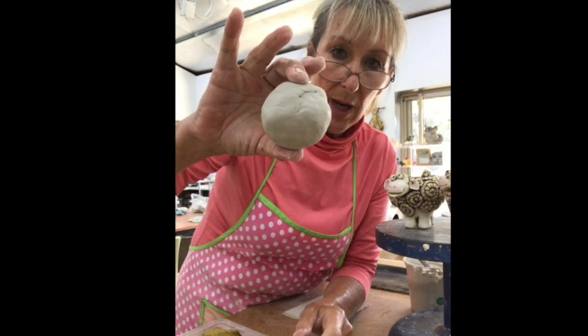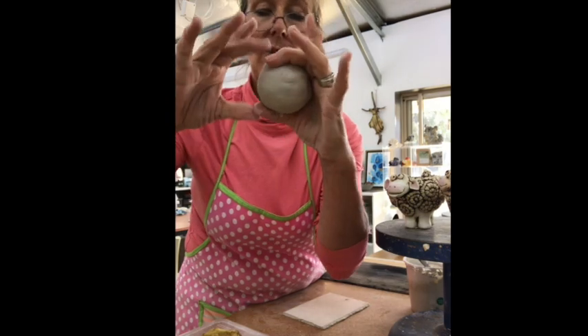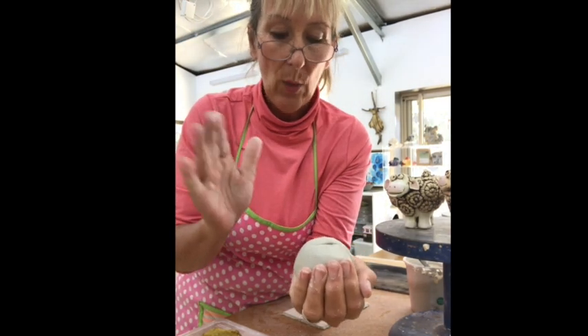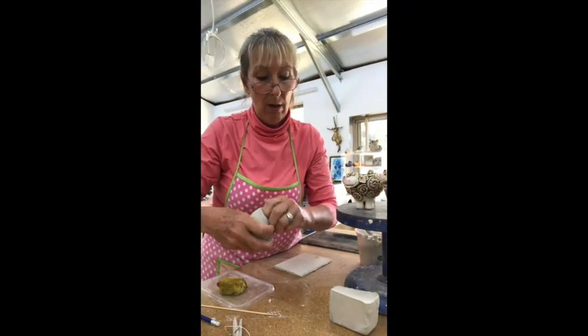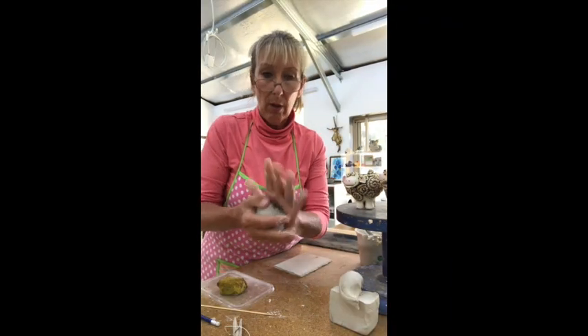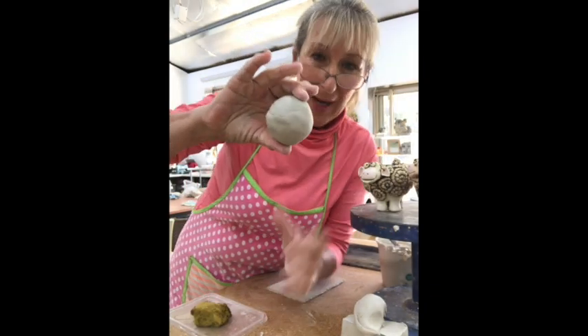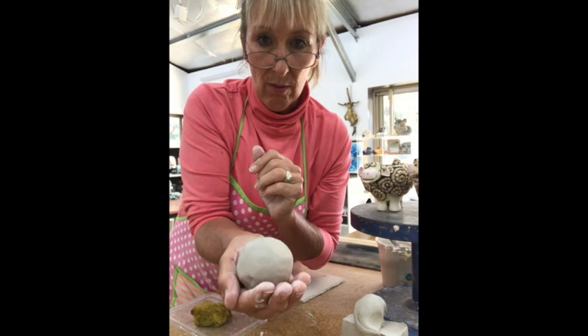That's roughly my round ball. You don't want it any bigger than when you make a circle with your thumb and fingers — you want it to sit easily in your hand. This is probably a little bit too big, so I'm going to take a little bit off and retap it. Now it fits better in my hand and it's not so large.